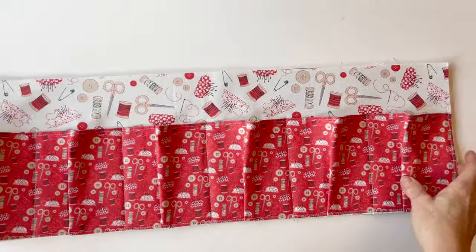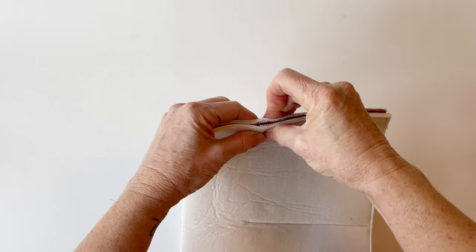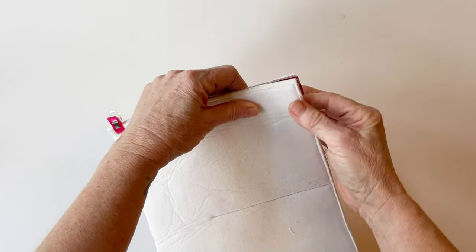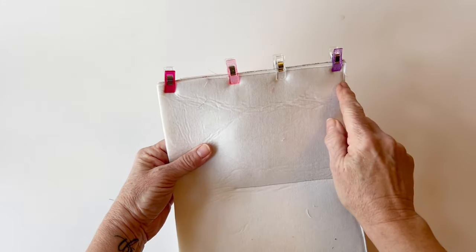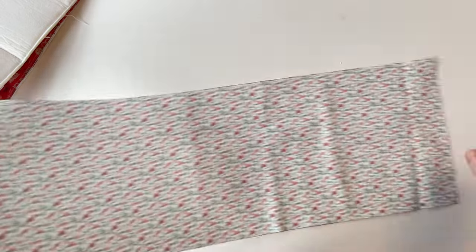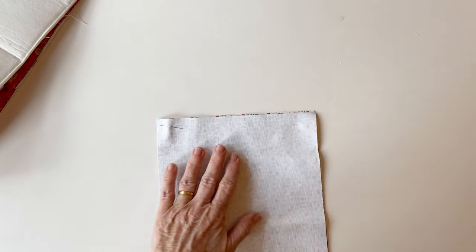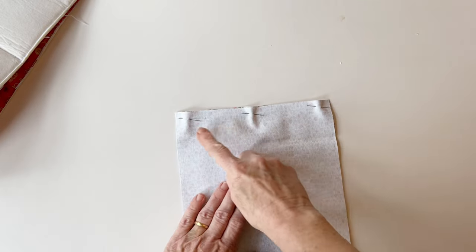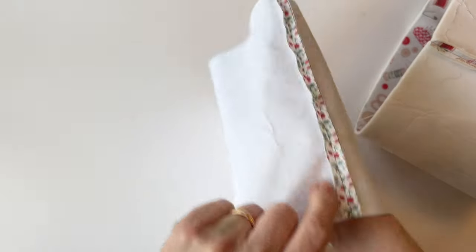Assembling the body. Take the outer body with pockets attached and fold it in half with right sides facing so the two short ends meet. Start by matching up the top edges of the pockets. Use fabric clips here because of the layers of foam interfacing — it's harder to get pins in but fabric clips work really well. Clip it together all the way down the side and sew together to join it. Take the lining body, fold it in half with right sides facing so the two short ends meet, pin together at the top and bottom and in between so all raw edges match, then sew. Press the seam open of both the outer body and lining body so they are flat.